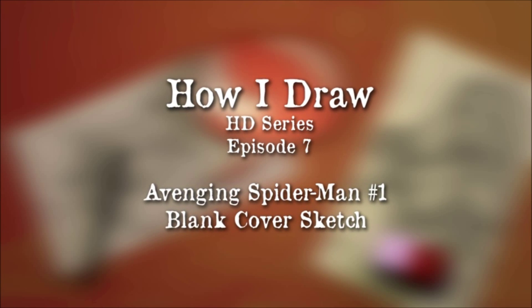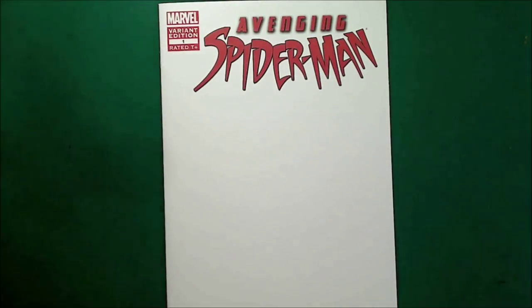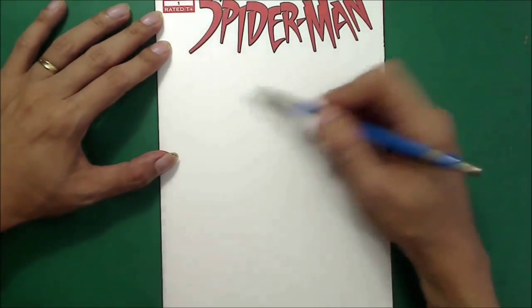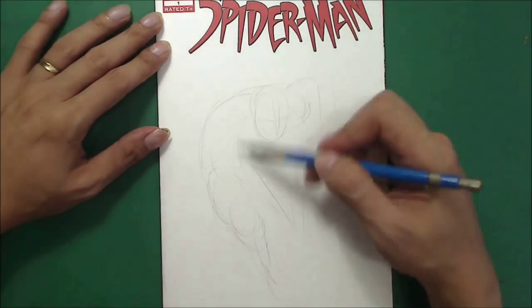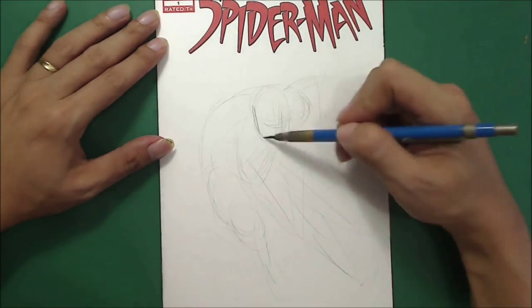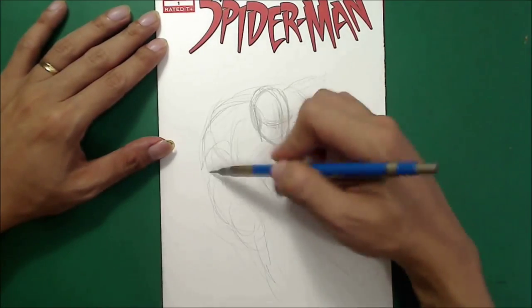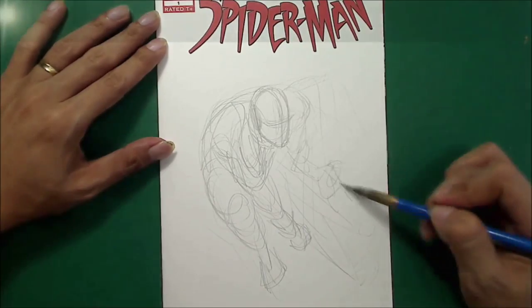Hello, welcome to 'How I Draw' series in HD edition. This is episode 7, and I'm going to draw a Spider-Man commission on a blank cover. It's painted, so I'm sure going to enjoy this.